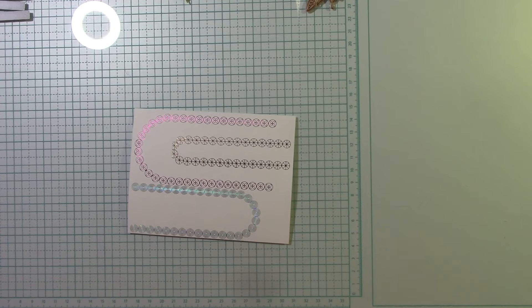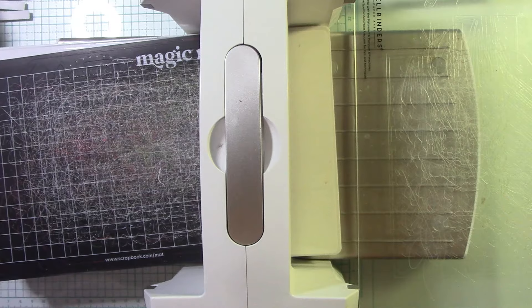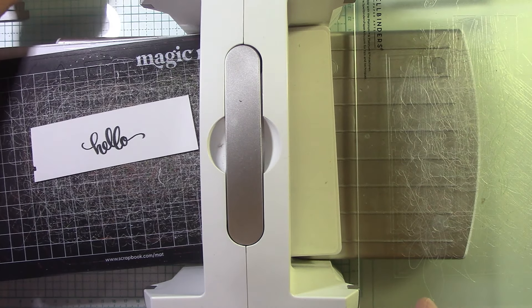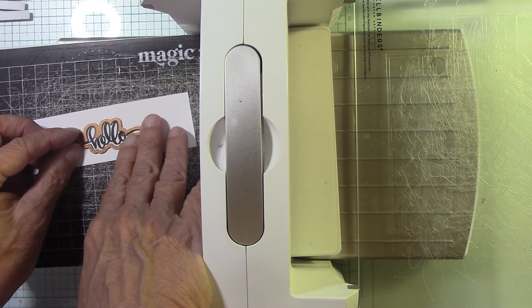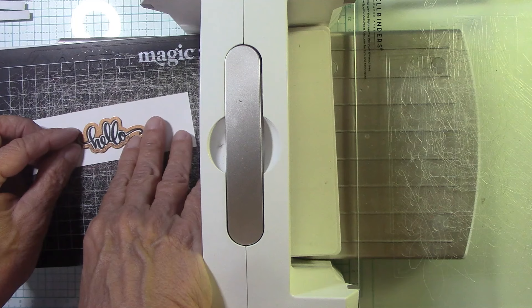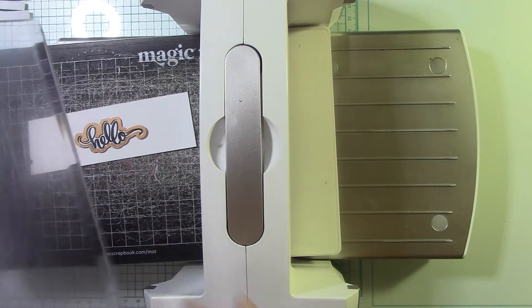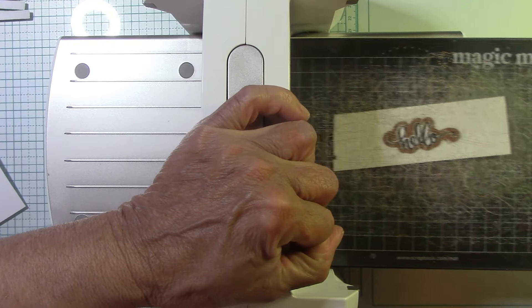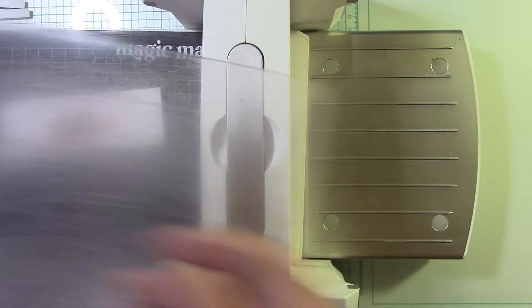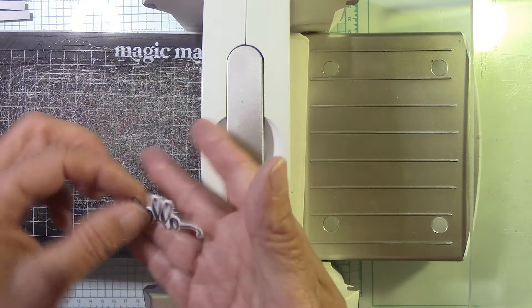Let's bring this in and cut our 'hello' out. I was saying the other day I'm really bad about matchy-matchy with these cards, so sometimes I should do something a little different. There's my die — I love that it came with dies. We're going to roll that through. Nice little hello!